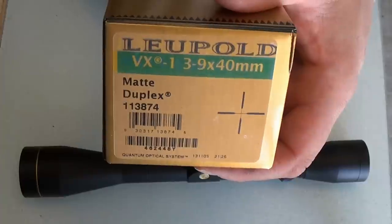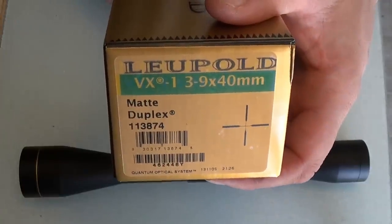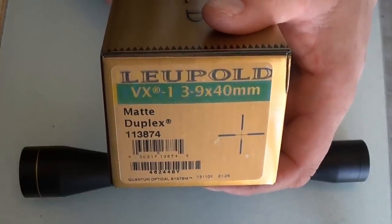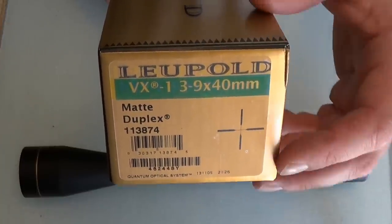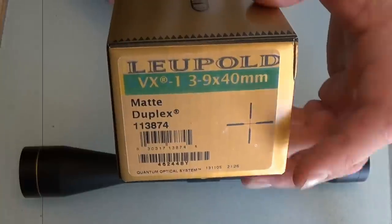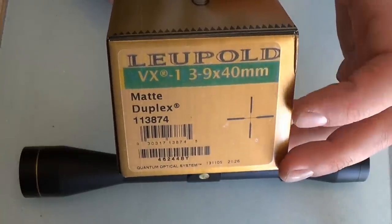You can see it right there. It's a matte finish so it won't reflect light — you won't get any shine. It's a duplex reticle, which is just simple crosshairs that are finer in the middle. And then 3x9x40 VX1.